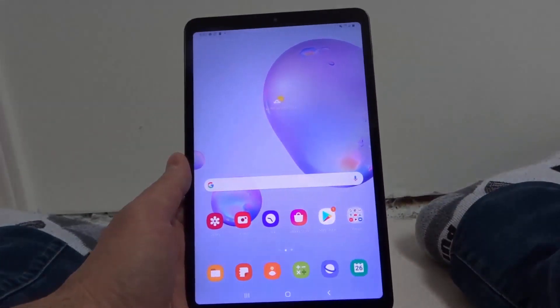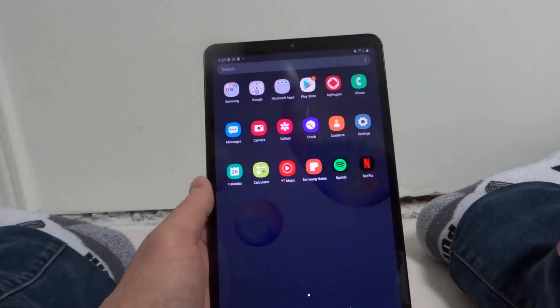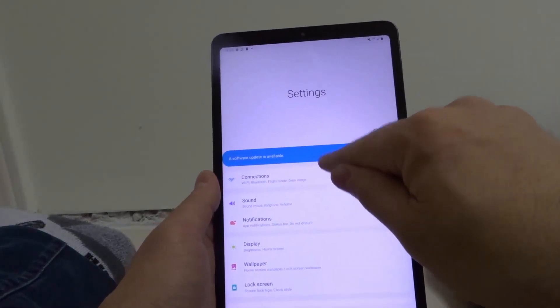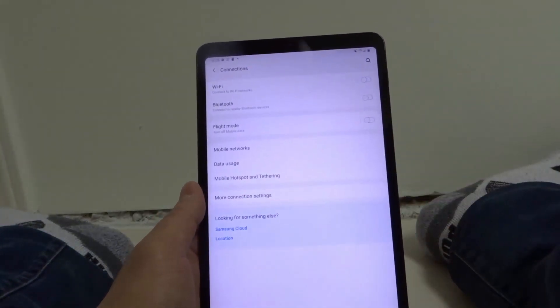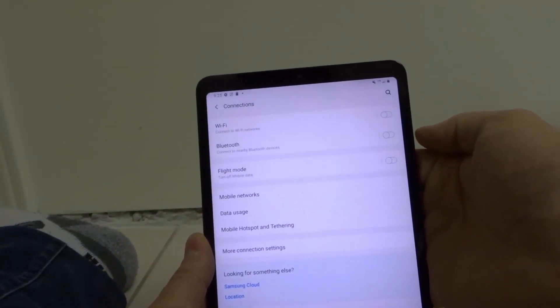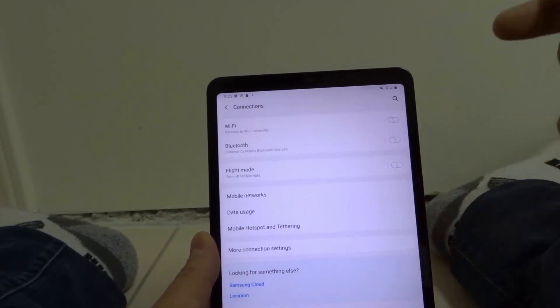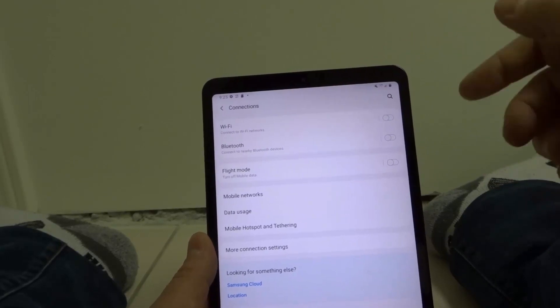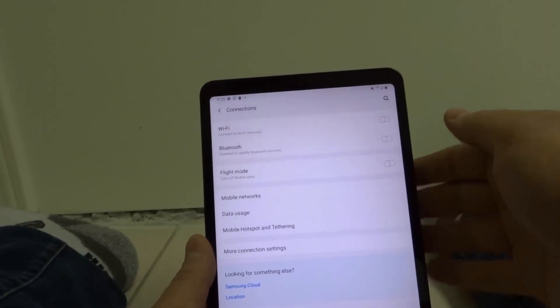Step number four is to go into the settings and confirm that your Wi-Fi is turned on. Go into the settings app, go to connections, and make sure that your Wi-Fi is turned on. In my case, I have it turned off right now — you can see the Wi-Fi is turned off and it says 'connect to Wi-Fi networks' — but you want to make sure that your Wi-Fi is turned on.